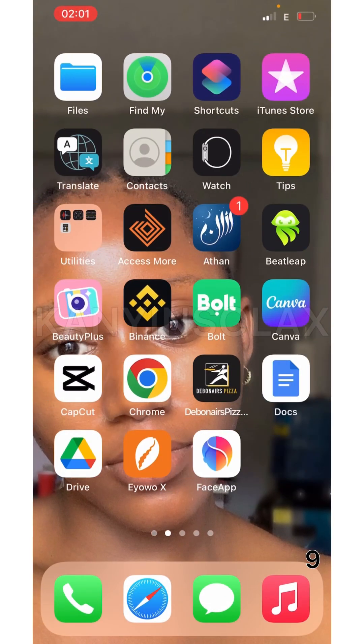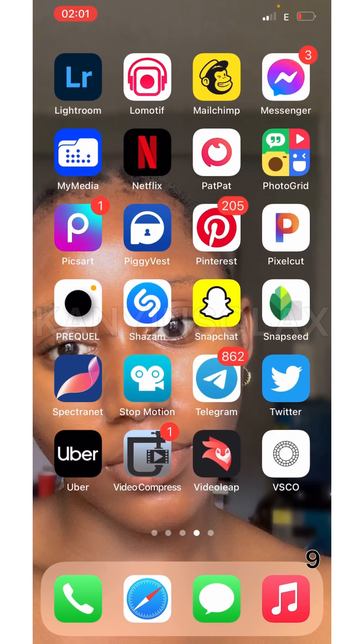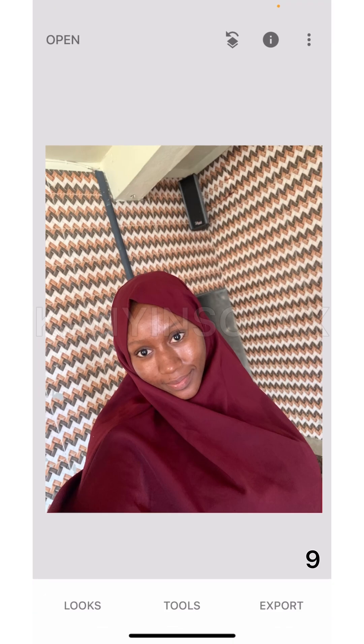Hi guys, in this video I'm going to be showing you how to clone yourself in a photo, and the app we're going to be using for this is Snapseed. I'm going to come to Snapseed and open it.